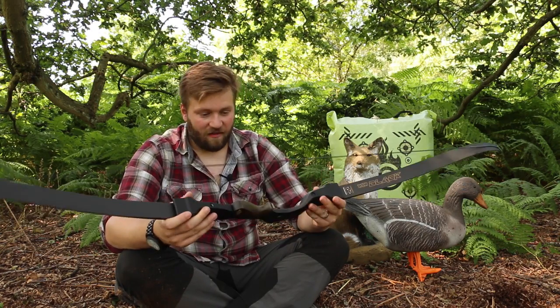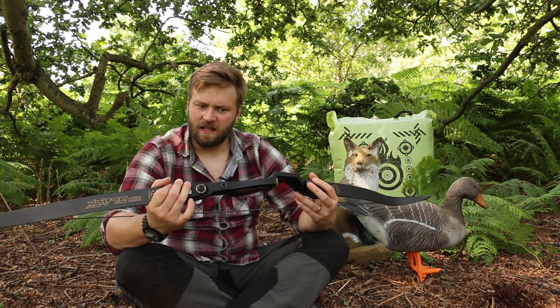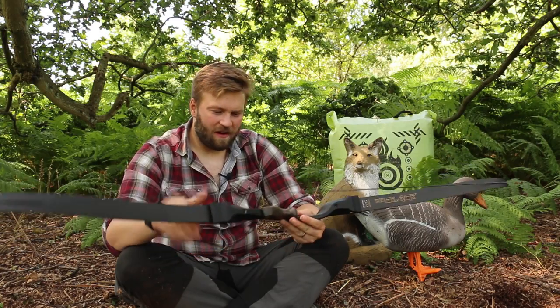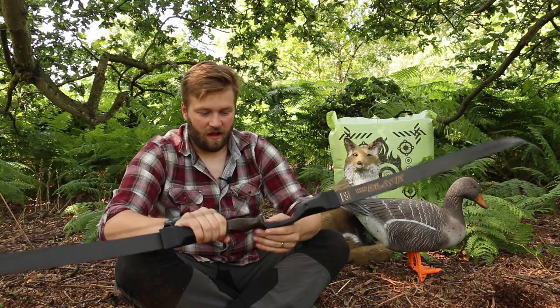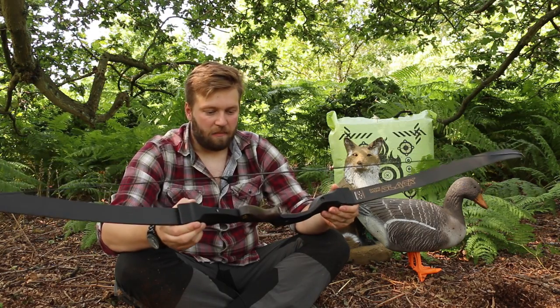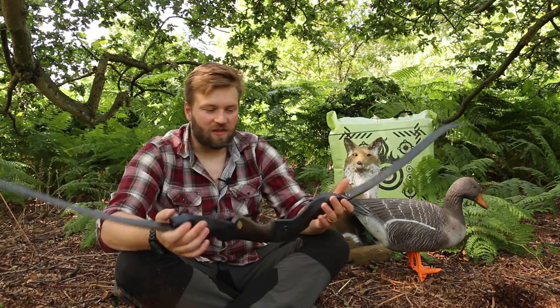I personally can't get over how good looking this bow is. It's a sexy little bow, if a bow can indeed be sexy. I'm going to be making some comparisons between this and the Hoyt Buffalo. Now on appearances alone, this bow knocks the Hoyt Buffalo into a cocked hat. But like I say, the proof of the pudding is in the eating, so we're going to have to shoot it and see how the two compare.